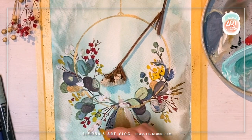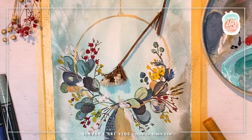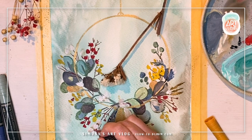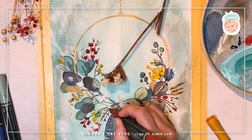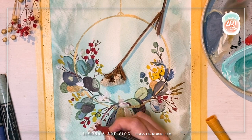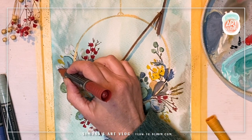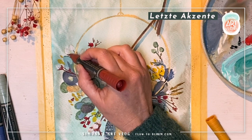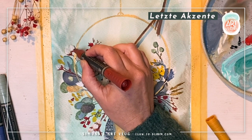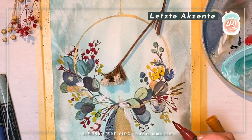Wenn ich ein Bild exakt vorgezeichnet habe und dann nur noch Flächen ausmale und Konturen nachziehe, wird mir das relativ schnell langweilig. Ich finde, dass das Experiment und das Lebendige, das Skizzenhafte, das darf auch sein. Es muss ja nicht aussehen wie gedruckt — wenn ich etwas möchte, das aussehen soll wie gedruckt, dann zeichne ich das als Vektorgrafik. Wenn ich aber male, möchte ich diesen Duktus haben und diese Bewegung des Handgelenks im Bild sehen. Genau das ist der Grund, warum es hier in dieser Folge darum geht, dass das Lockere einfach auch Platz haben darf.